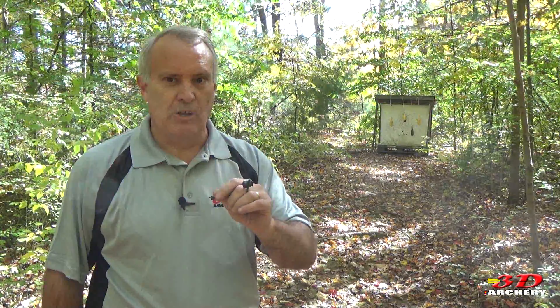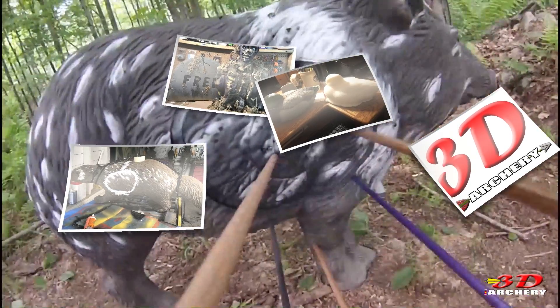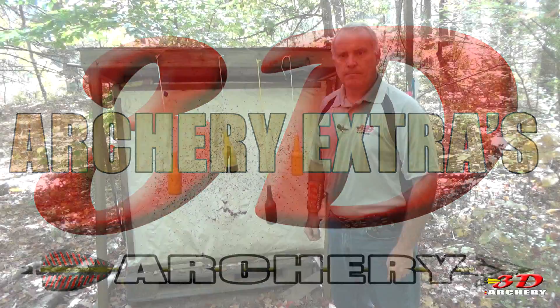This week on 3D Archery, continuation of our series on unique things you can do to make your 3D shoots different from everybody else. This week: the Bia Bottle. Hey everybody, welcome to 3D Archery. Greg here. All right — the beer shoot.